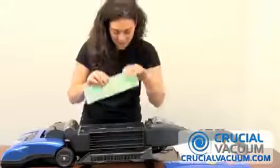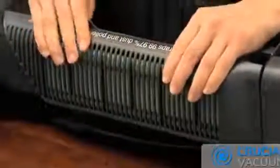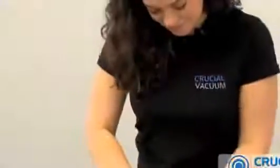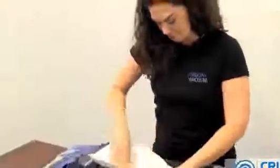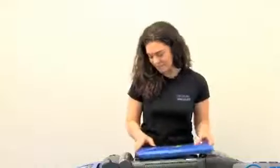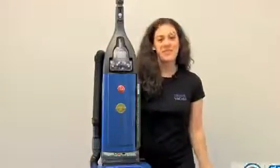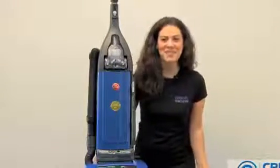Put this in place and close that. Replace your bag from CrucialVacuum.com. Pop the top back on. There you go — you just replaced your filters. See you on CrucialVacuum.com.